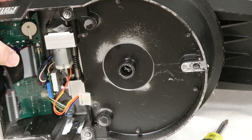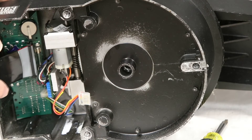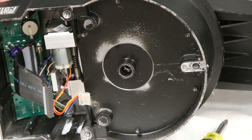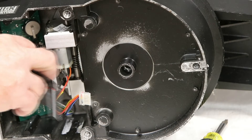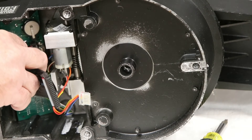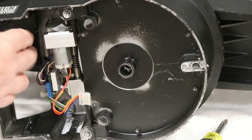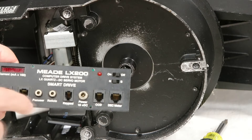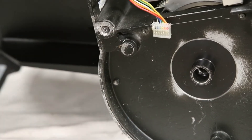Now that leaves us with the motor and the front panel. I already have the screws taken out from the front. What you do with that is slide it down and then pull it out and it will just come out. There are just four screws holding this in the front of the base.